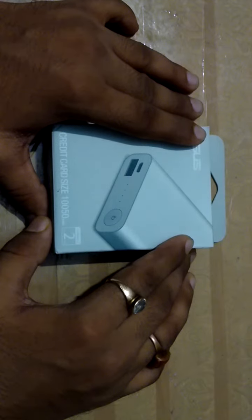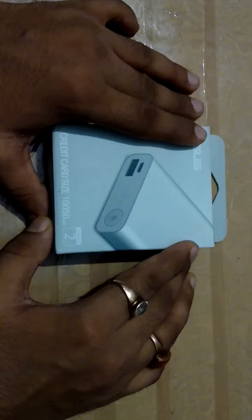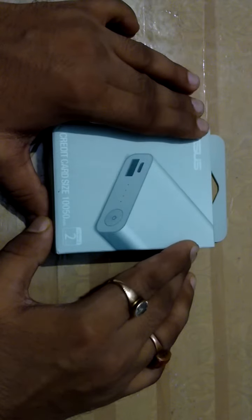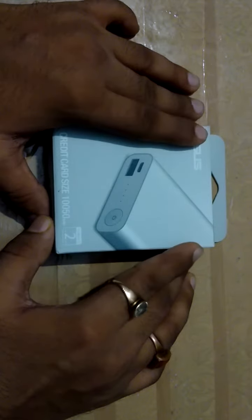It can fully charge a Gen phone 2 more than two times, an iPhone 6 more than three times, an iPhone 6 Plus more than two times, and a Nexus 7 more than once. Okay friends, now I'm opening this box.